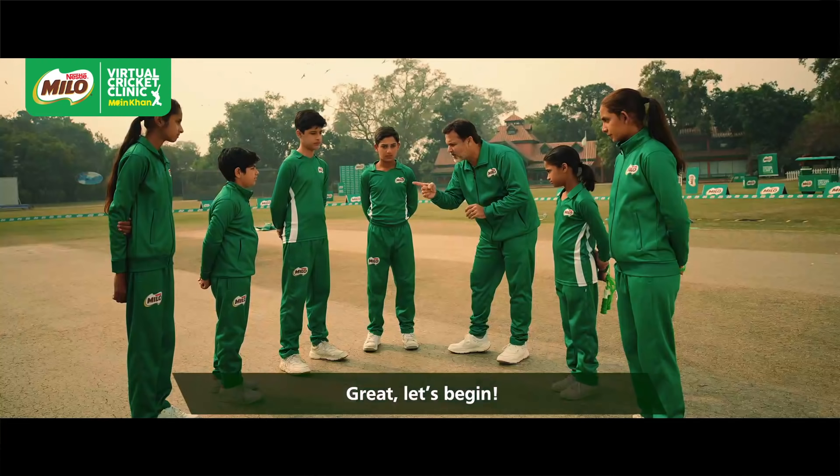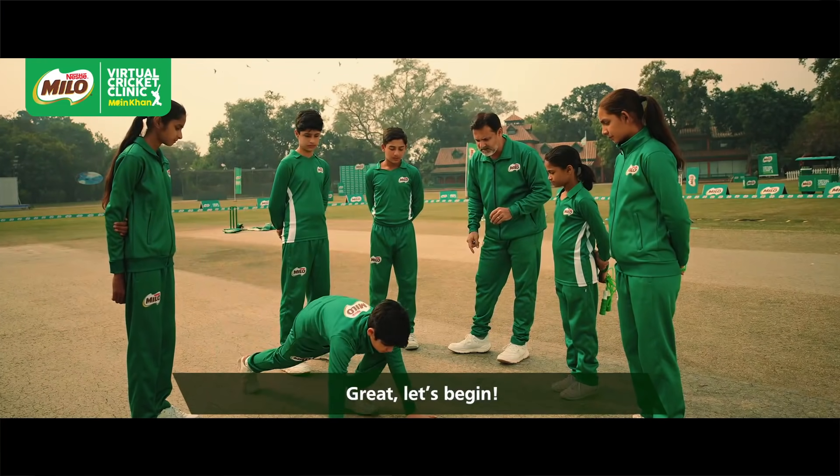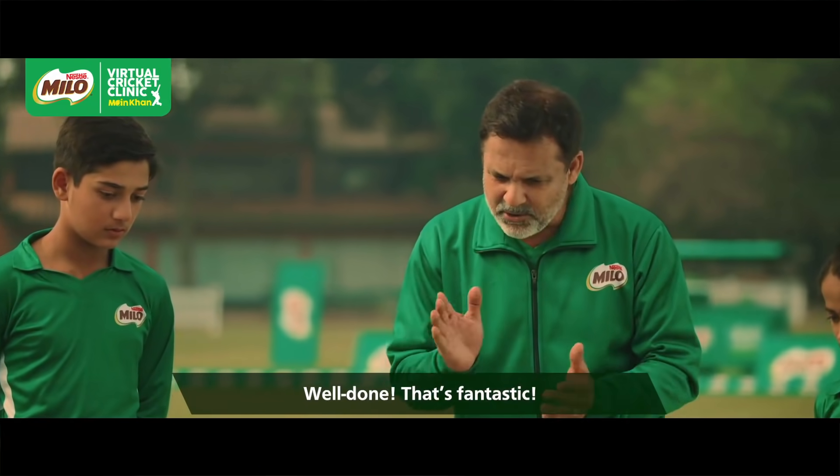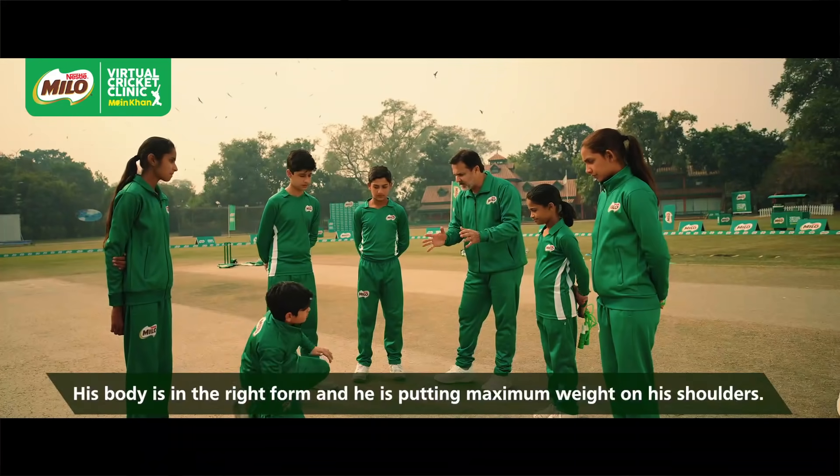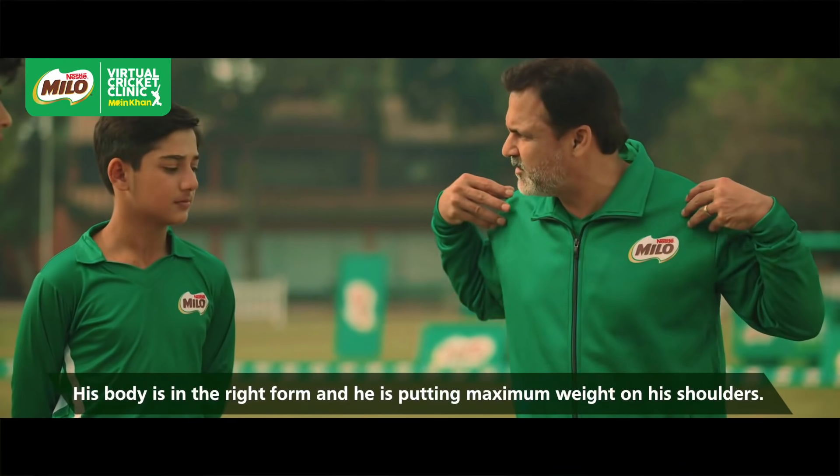Are you ready? Come on, do it. Well done, very good — look at that. His body is very stiff and he's just putting the weight on the shoulder.